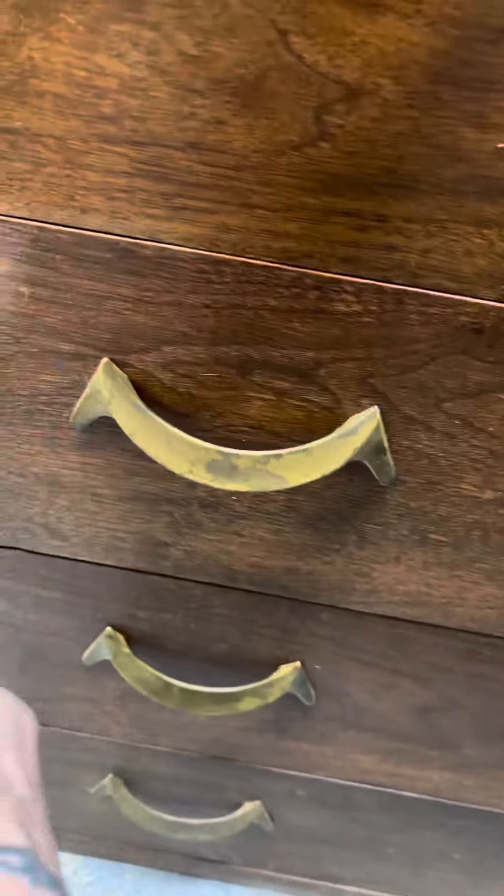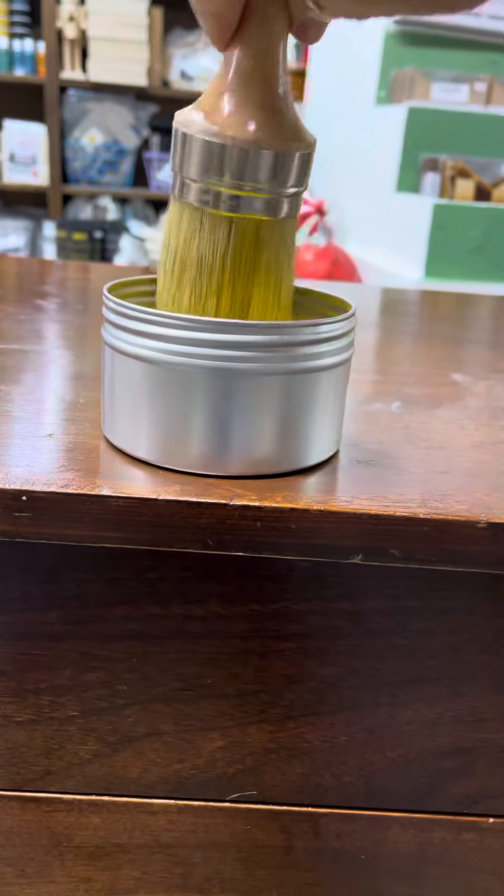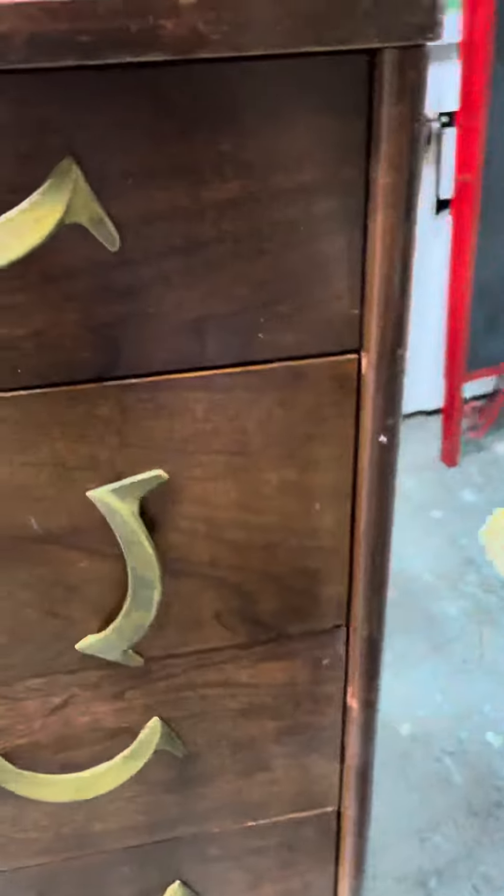Just look how easy that is — look how fast that is! This is a big natural bristle brush that I use just for my butter. Very little applied but it goes a long way.